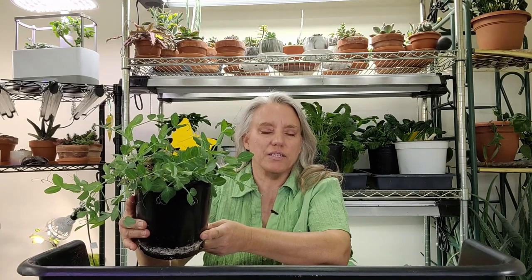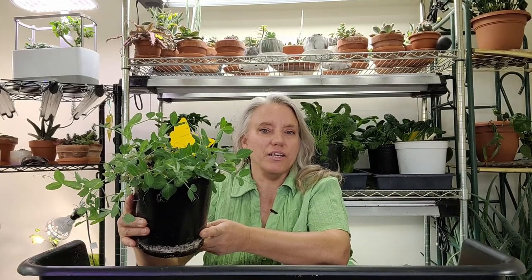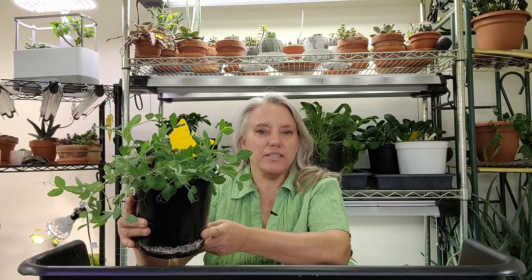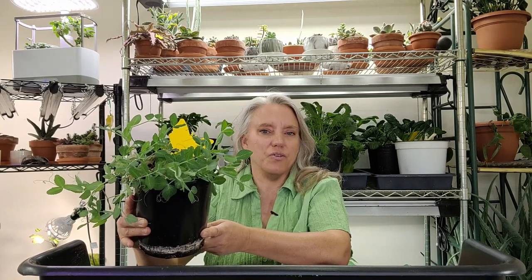Now one way I'm growing peas is indoors for the greens. I love the pea greens — they taste just like peas, and I've been growing these indoors for a little while. I did a video on Wednesday, which is a few days ago, that showed how I made a salad with some of these. I'll link a video for that one.